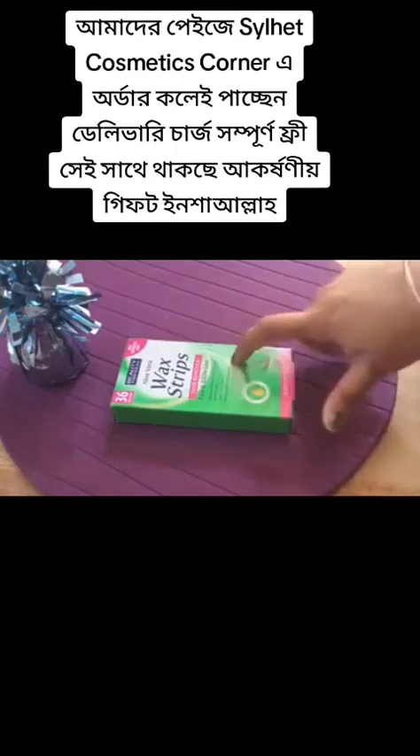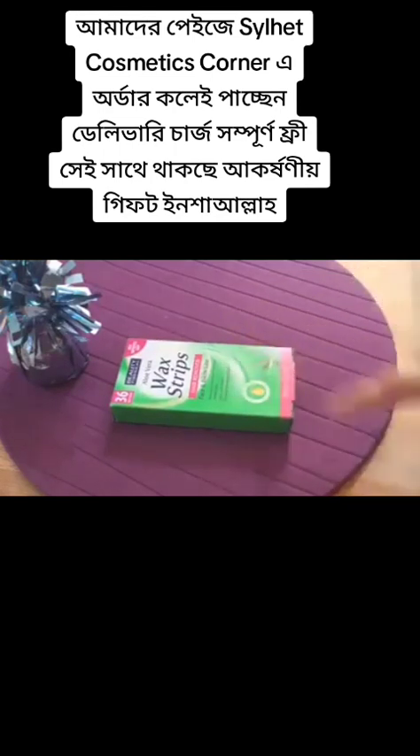In this pack they have 36 wax strips. It says it is effective on short hair from 2mm, which is very nice if they deliver on that. It's good for all skin types, quick, clean and easy, enriched with grapeseed oil. They also claim it provides long-lasting smoothness for up to four weeks.